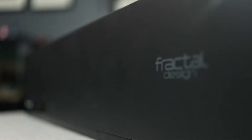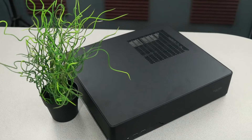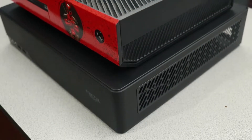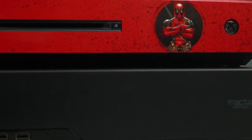The Fractal Design Node 202 is a small form factor PC case designed with space efficiency in mind. It measures 377 by 82 by 330 millimeters, which works out to roughly 10.2 liters. The original Xbox One, for comparison, was a little over 7 liters, so it's definitely bigger than that, but at just 3.5 kilograms, it's pretty tiny.